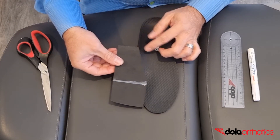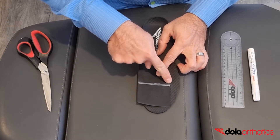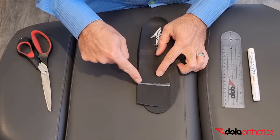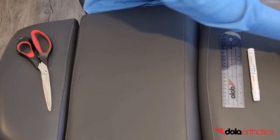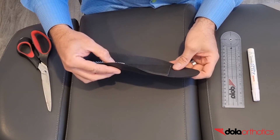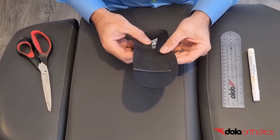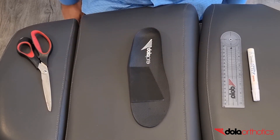For dorsal application, start the proximal end of the wedge blending with the arch and extending under metatarsals 1-4. Mark the distal end at the required length to sulcus or beyond and trim with scissors. Using the self-adhesive 3M backing, place on the dorsal surface with the wedge thicker medially and cover for dispense.